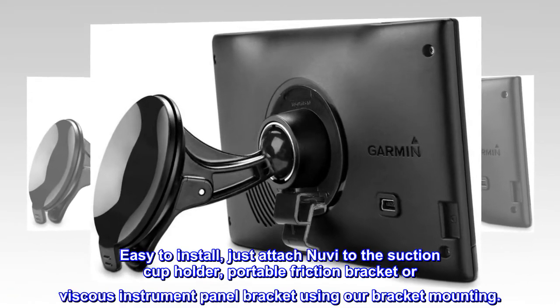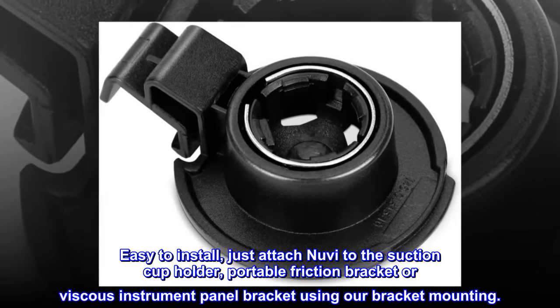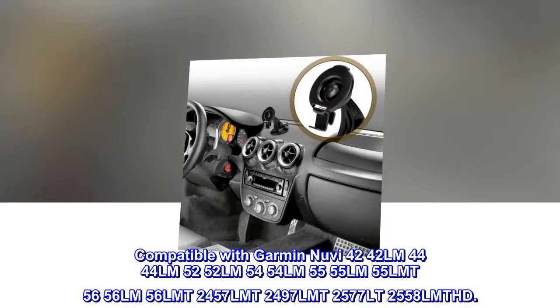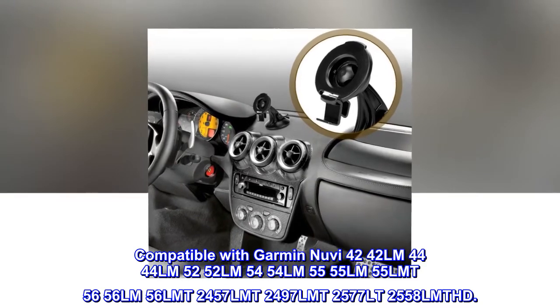Easy to install — just attach Nuvi to the suction cup holder, portable friction bracket, or viscous instrument panel bracket using our bracket mounting.